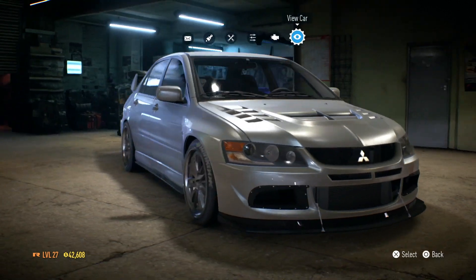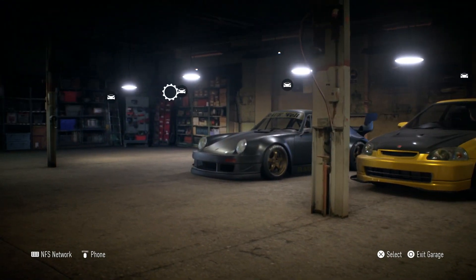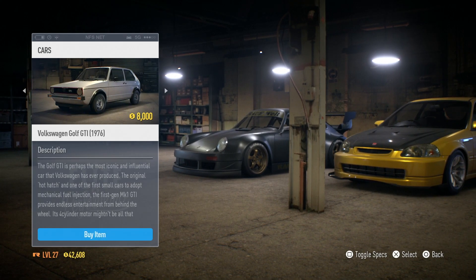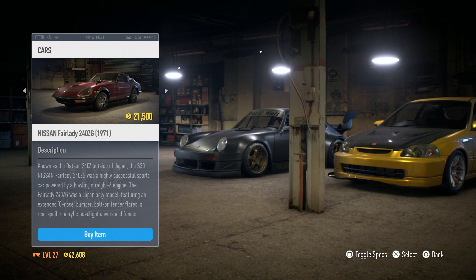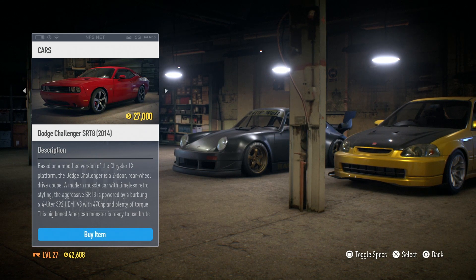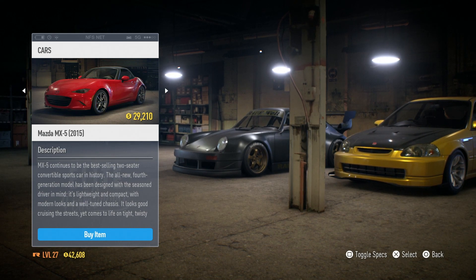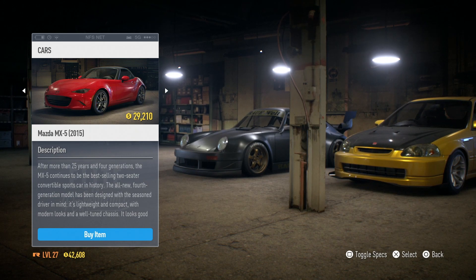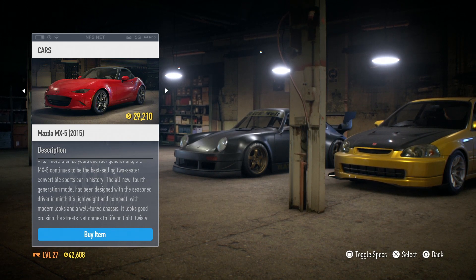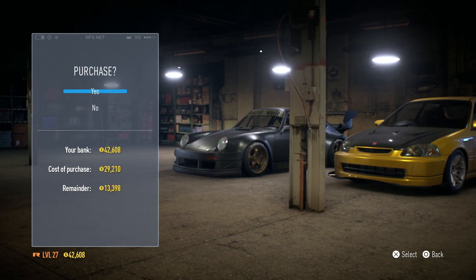We need the car to represent under 250 horsepower, and what we're going to go for, just to mix it up, is the MX-5. We'll have just over 10k to spend on parts for it. It's about 155 horsepower, so let's go ahead and purchase the MX-5.